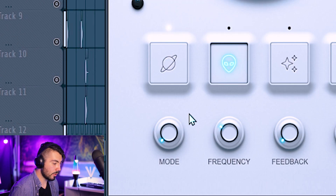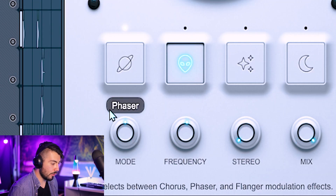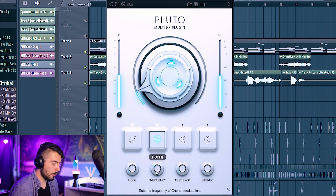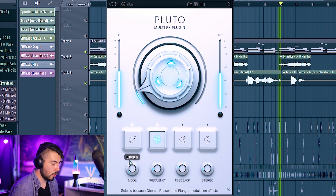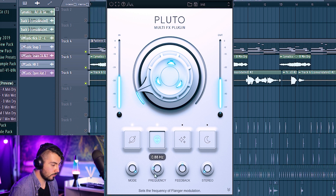Moving on to the mod effects, there are three modes: chorus, phaser, and phalanger. Turning the main knob changes the sub-knobs accordingly. Starting with chorus at around 8% sounds pretty good. I like the frequency set to the lower register because it adds more to the chords than the melody. You can increase feedback and stereo too, but subtly. The chorus sounds really soothing — I might leave it on that.